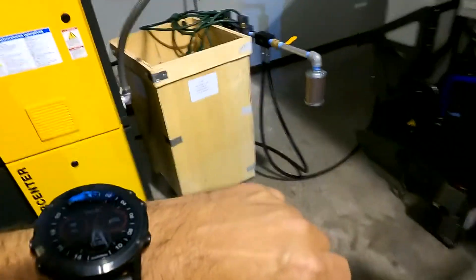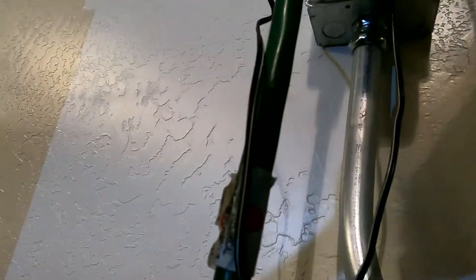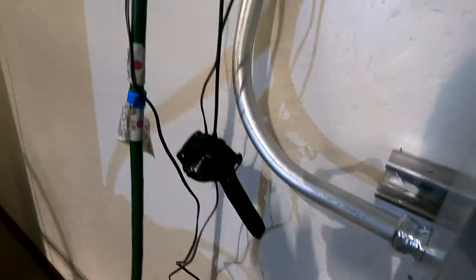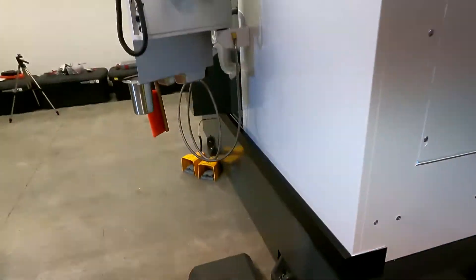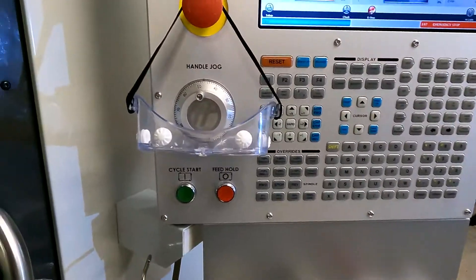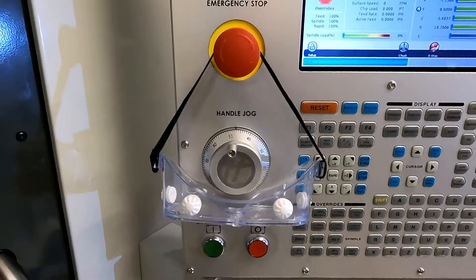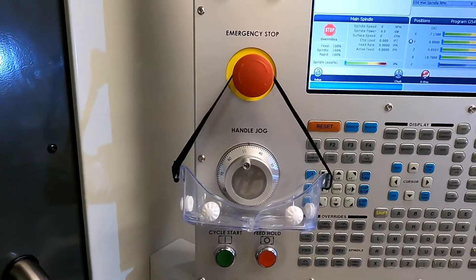This would be a good time to charge my pilot's watch. I keep that charger right there as a reminder. I've already got my hair secured. The idea is the goggles go on before the emergency stop comes off.